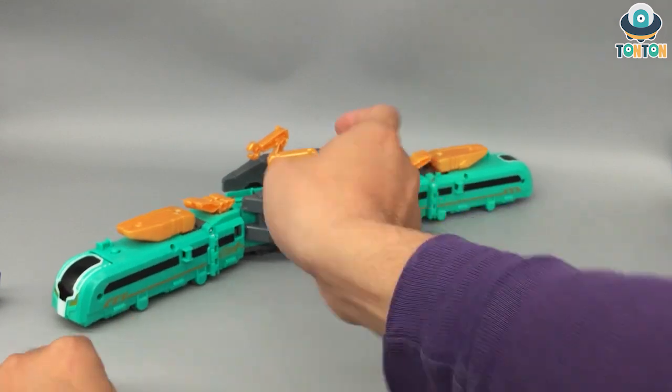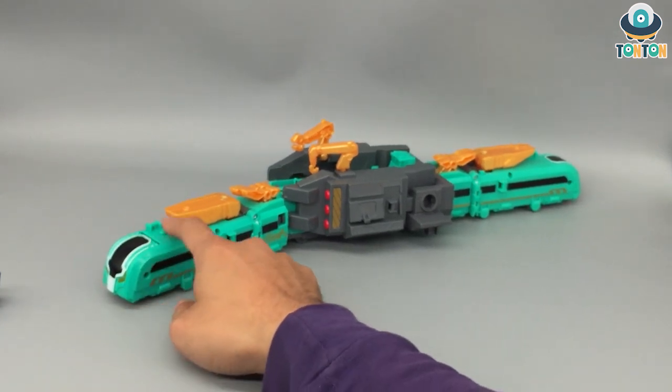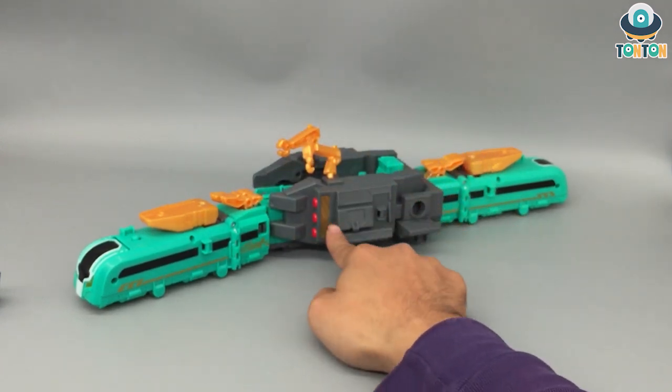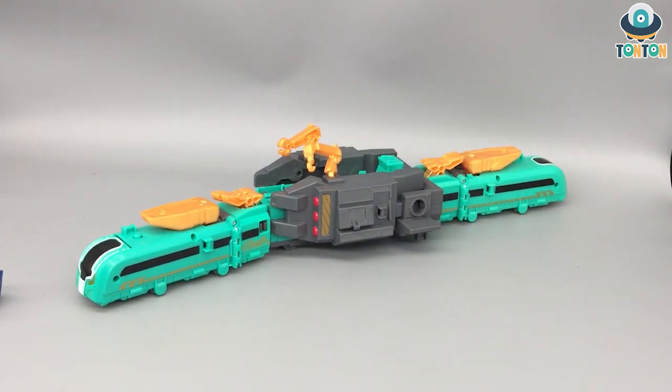Plug it onto the connector and we're done. So this is the Shaft Dragon in train mode. It looks like a military train — you can see all the armored detail, the crane section, and the red parts which obviously look like missiles. I don't really understand how missiles work on a railroad, but it looks cool and I enjoy it.